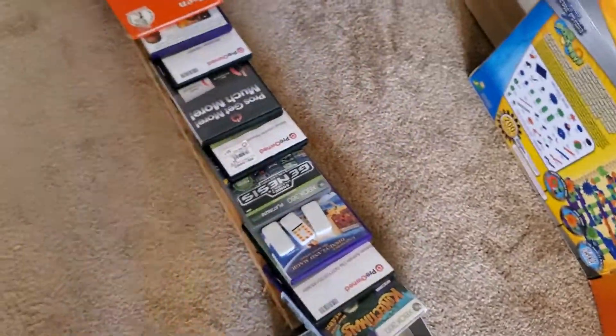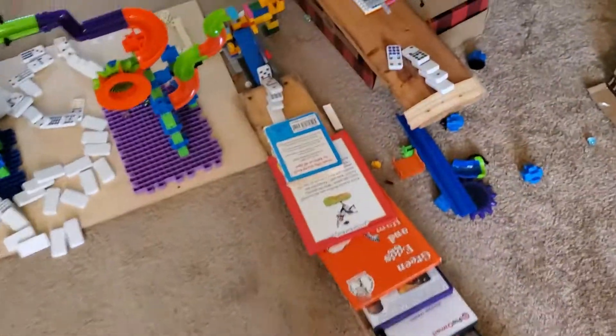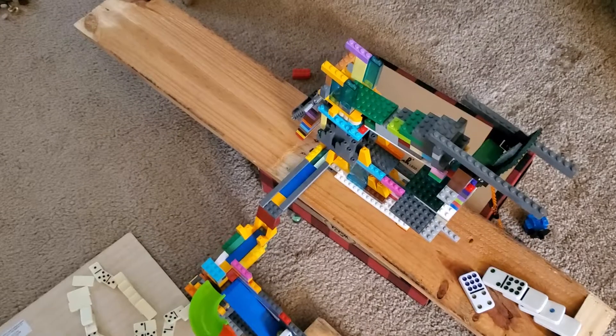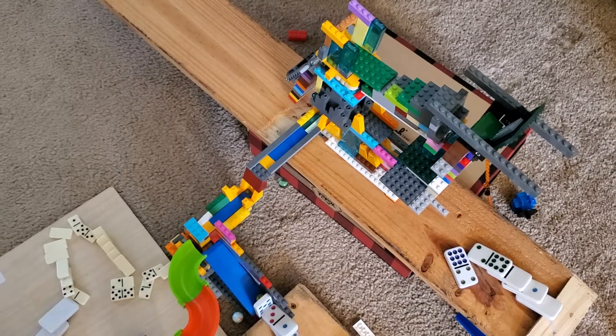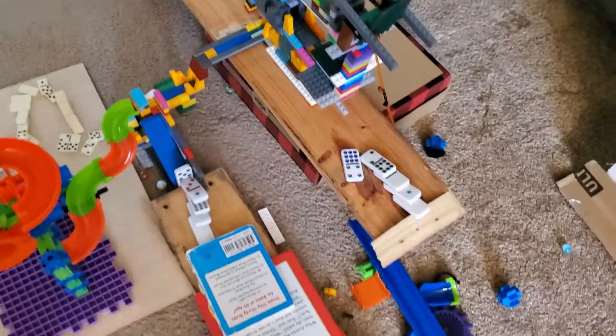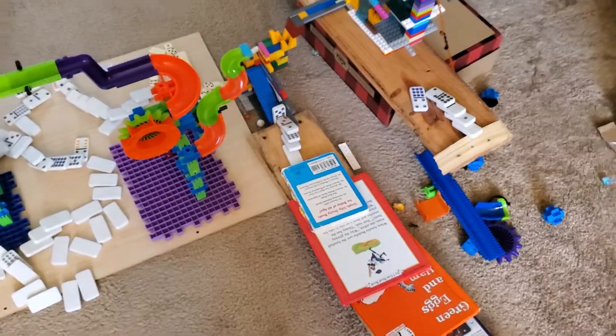But this is my Rube Goldberg machine right now. I may go ahead and tweak it a little bit. The Legos — using the Legos to build, sometimes the ramps change a little bit. So I'll keep on working on it. And I can't wait to see what you guys come up with. So excited — most of it worked! Have a good day. Take care. Bye bye.